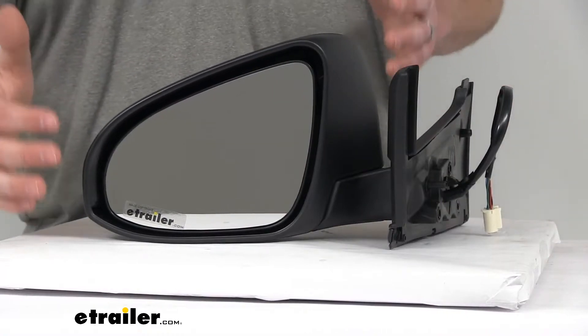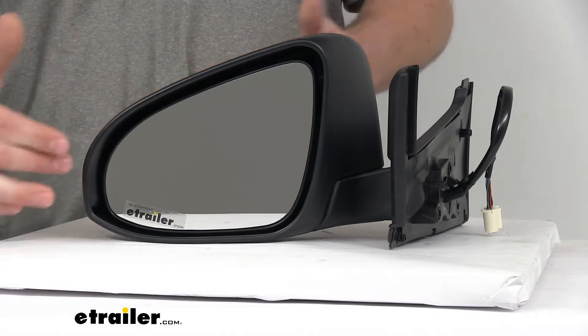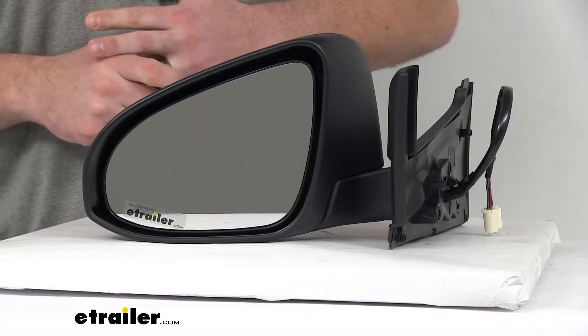This does have the power remote capability so you can adjust the mirror face position with the factory power controls inside your vehicle. It also has the heated mirror glass to help clear frost and ice and reduce fogging on those chilly mornings and days.